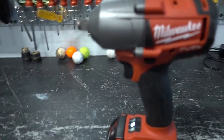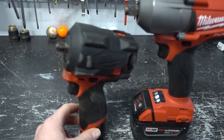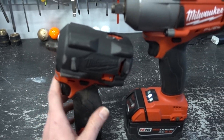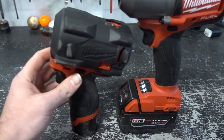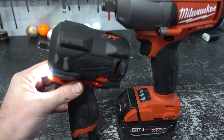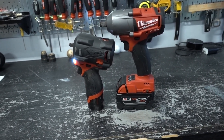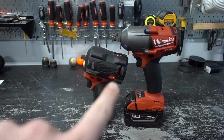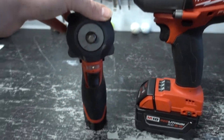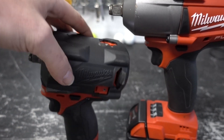In comparison, I also have this Milwaukee M12 Fuel new stubby impact — I just got this and have a review video out on it, I'll link it in the description. You can see the size difference between the two, as well as the angle. This one has a straight angle and the M12 is angled a bit. The M12 has a 3/8-inch anvil and is more suited for automotive and tight spaces.